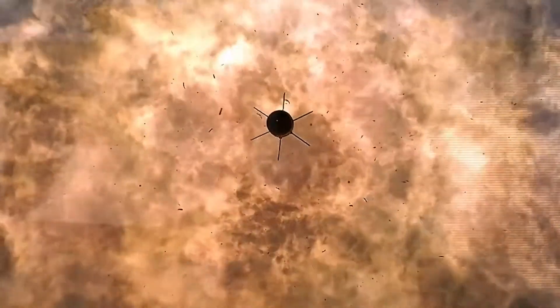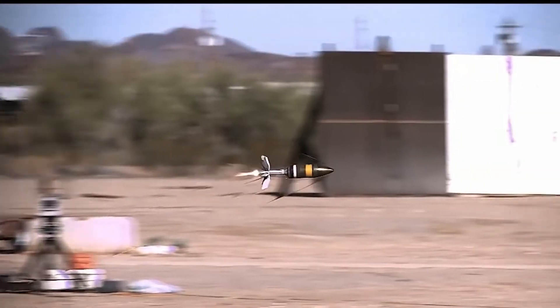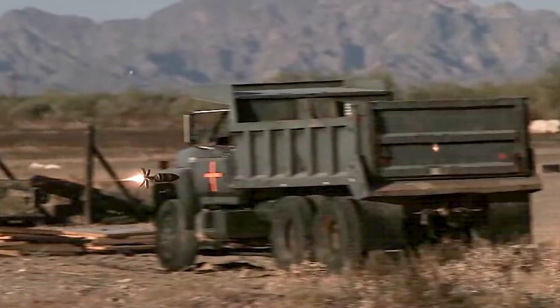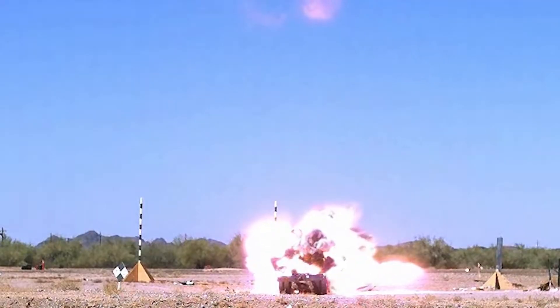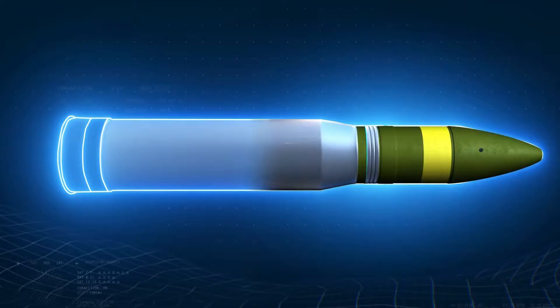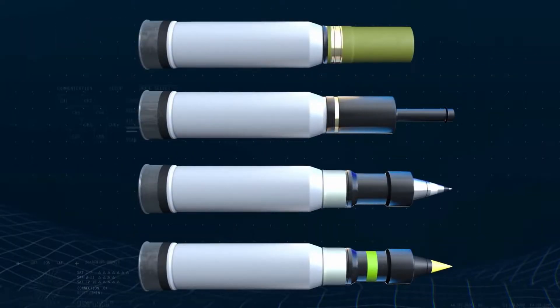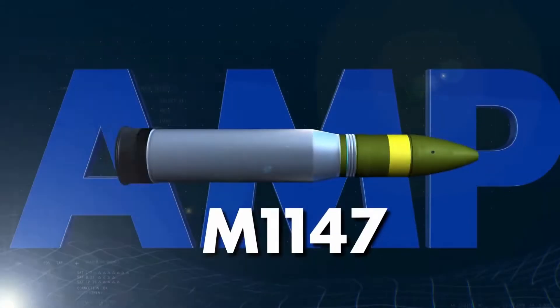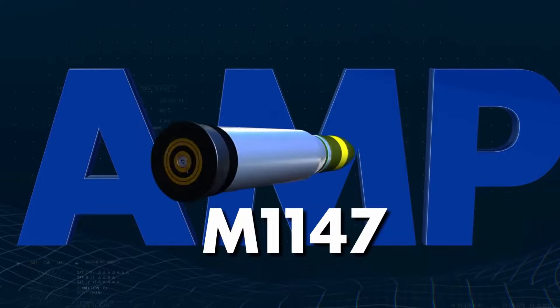The M1147 Advanced Multi-Purpose Round, or AMP, is a 120mm Next Generation Multi-Purpose Round designated for the Abrams M1A2 Main Battle Tank for the U.S. Army. Developed by Northrop Grumman in conjunction with the U.S. Army, the M1147 replaces four current tactical rounds, outperforming them all and increasing versatility, lethality, and survivability.